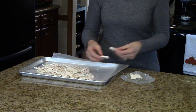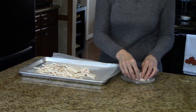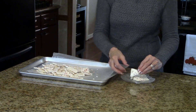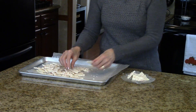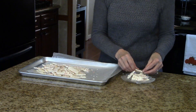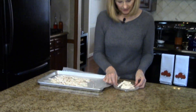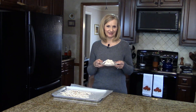If you wanted to, you could put these in little bakery boxes that you can get at the craft store — sometimes you can find them at the drugstore — and you could package this up and give it as a gift to a neighbor or teacher. It makes a nice one. So here we go, this is peppermint bark. I hope you enjoy it.